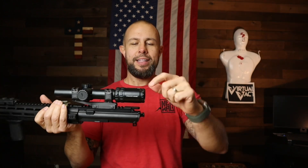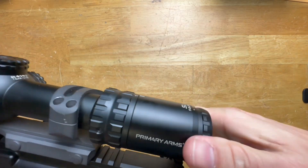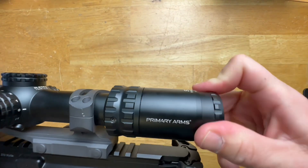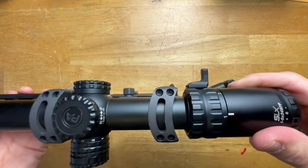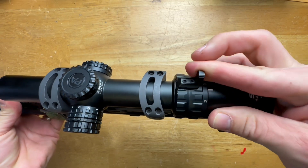Starting at the back here at the diopter — the diopter is going to focus the reticle for your eyes. Your eyesight has a huge range of motion, so it's going to be able to focus the reticle to pretty much any set of eyesight. It's not too stiff, not too soft — it is just about perfect. The magnification ring goes from one all the way to six.